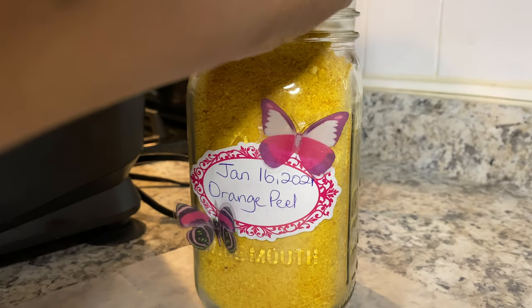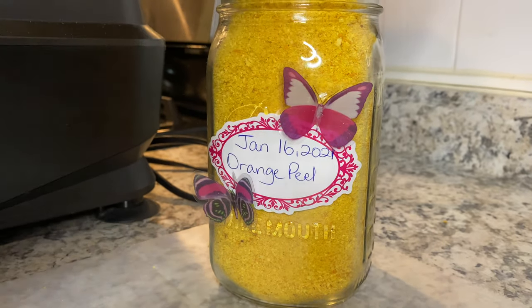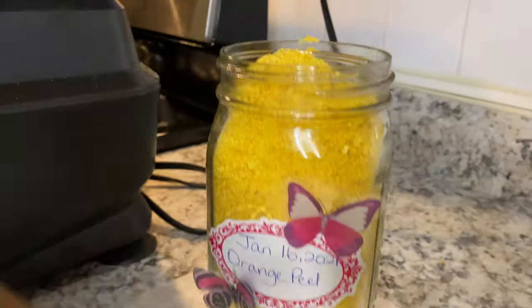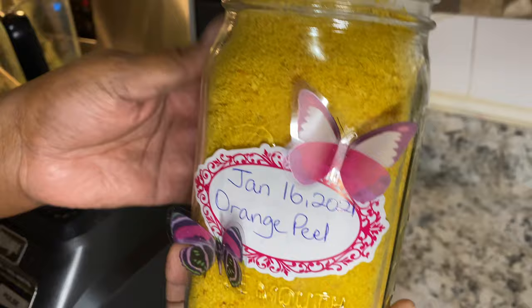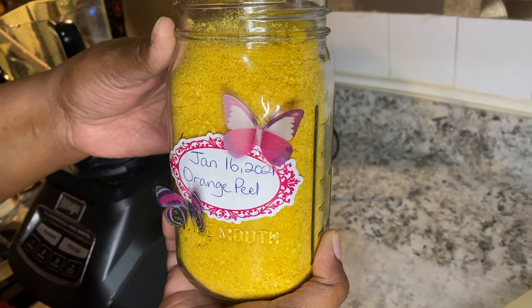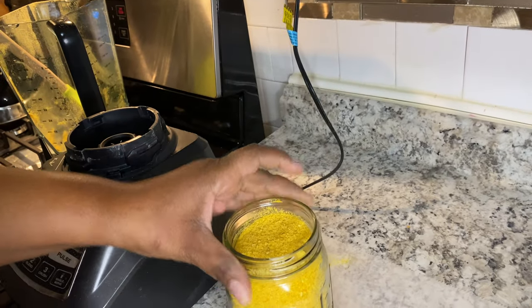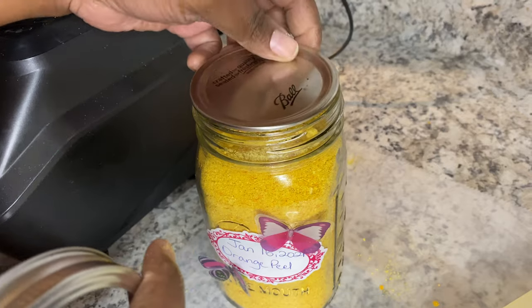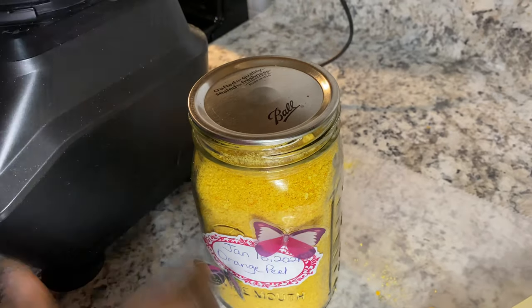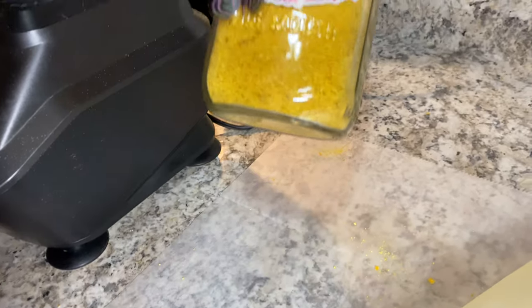In my mason jar — oh my goodness, wow. All right, and this is it. Isn't this beautiful? This makes a lovely gift, don't you think? I'm just gonna store it in my mason jar, cover it up, and use it when I need it.